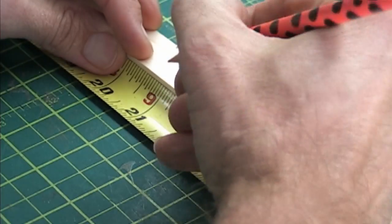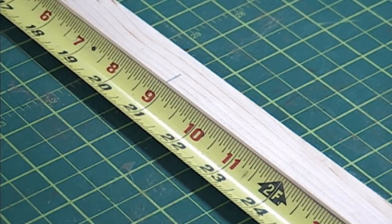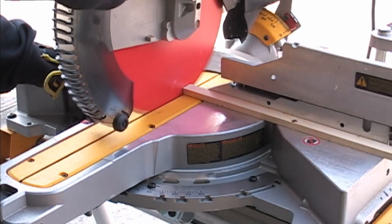Here I randomly chose 21 inches, but you can make yours any size. The purpose of measuring them is to ensure both pieces are the same length. So make your measurements and cut them.